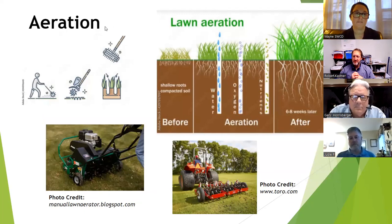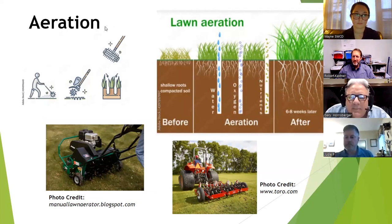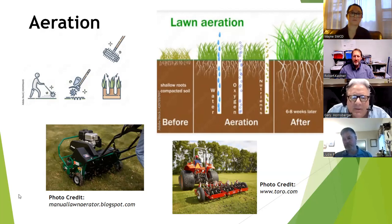Moving on to aeration. A lot of our soils in this area have a bit of extra clay content, and clay gets very compacted. In addition to why we mow higher at three and a half inches — not only do we have more root system below which can bring up more nutrients — if there's a drought situation, a deeper root system can still find water down there, which will keep your yard nice and green.